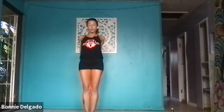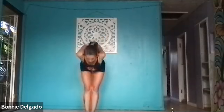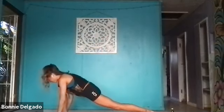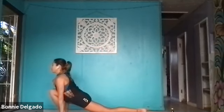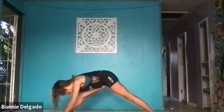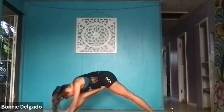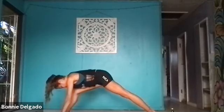Inhale, halfway lift, lengthen through your spine. Exhale, step back with your left foot, keep your right foot forward. Press actively into your feet and press your left hip forward. Inhale, lift your chest and gaze. Exhale, press back to pyramid pose — keep your left heel lifted and draw your right hip up and back. Press actively into your feet.